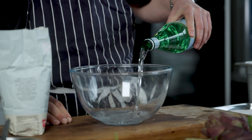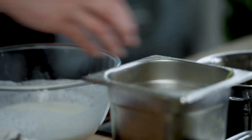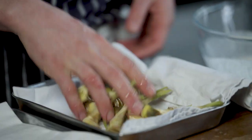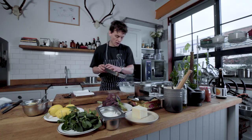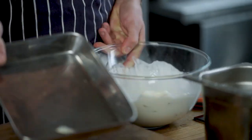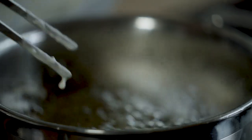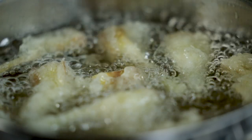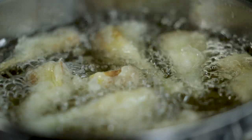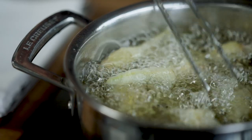Nothing fancy about the batter — sparkling water and I'm using zero zero flour. Take a handful of those out, dry them off, otherwise the batter won't stick properly. Straight into the batter. Check the temperature of the oil — 180 kind of vibe. Just knock off the excess batter, straight into the oil. Floating to the surface means there's lots of air inside the batter. Let it set and then just make sure that these are not all completely stuck together.